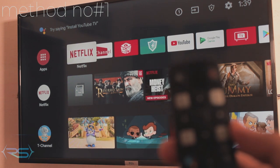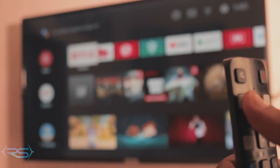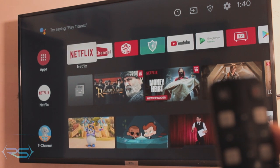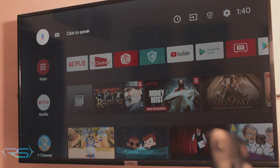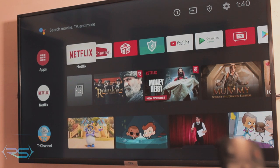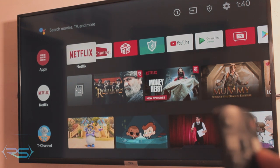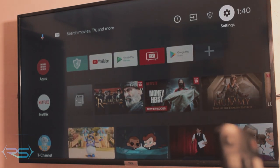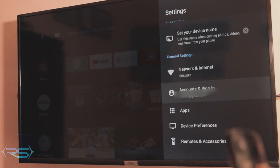On your TCL TV, just press home and it will bring you to the main screen where you can find lots of applications, TV shows, and games. This is not connected via HDMI — this comes with the TV. It might look different if you're using a different TCL model. This is probably the latest model and it's an Android model.